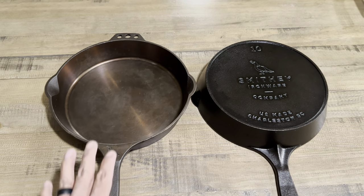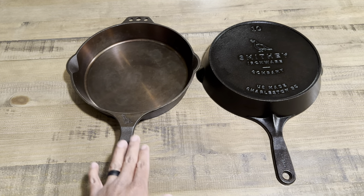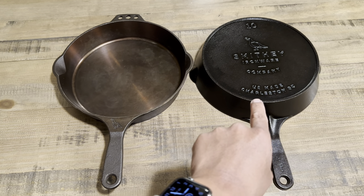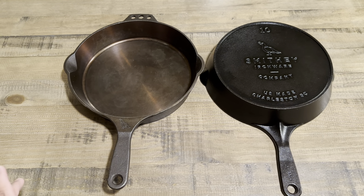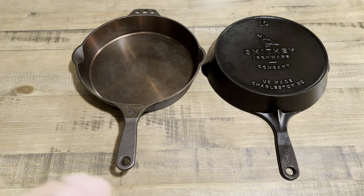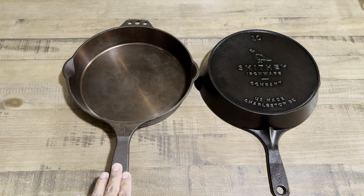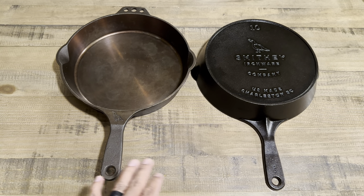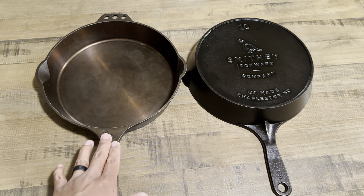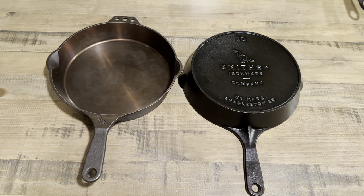Those are just some differences I wanted to showcase, hopefully useful for anyone curious about Smithy Ironware. There's a bit of history here — older version and newer, both great skillets from a great company. These retail now for $170; they used to be $160. The number eight chef skillet went from $100 to $110 — everything bumped up ten dollars, but with inflation that's understandable. I like supporting USA-made cast iron cookware, so I've always backed Smithy. I hope you guys enjoyed this video — let me know what you think, and as always, thank you for watching.